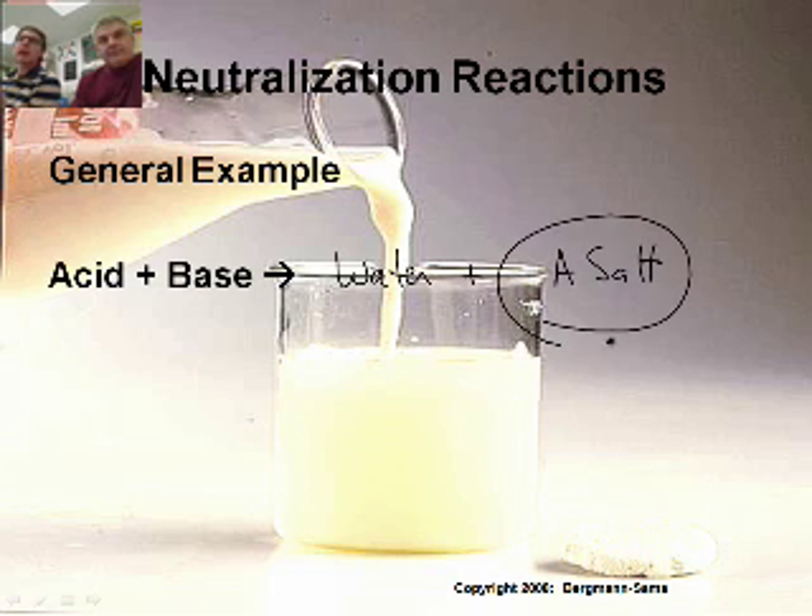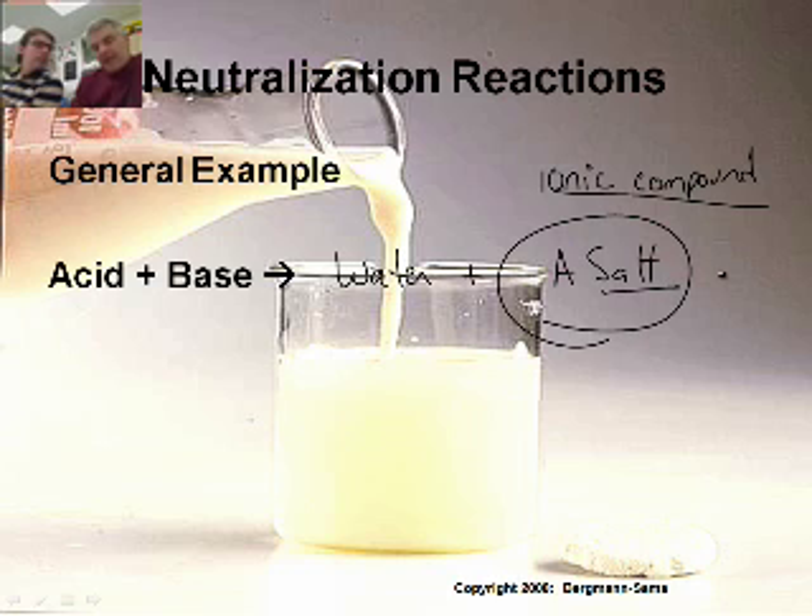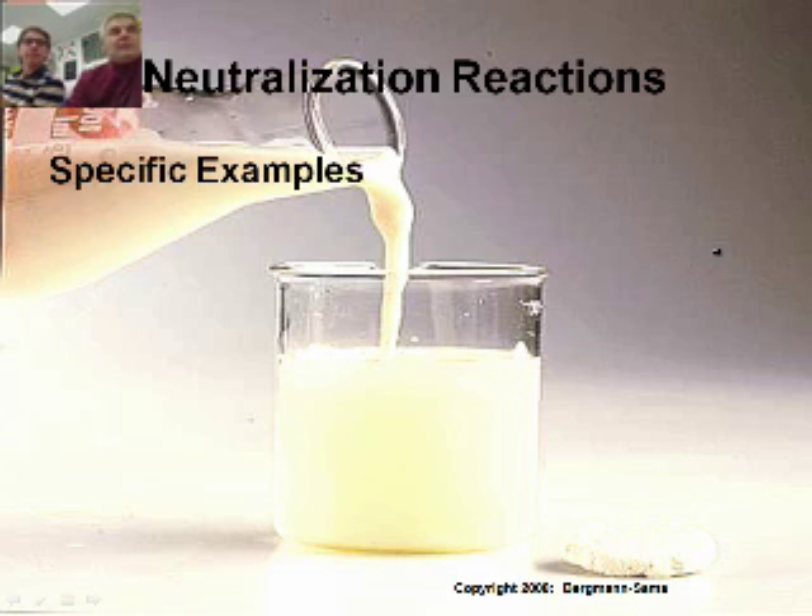You're going to get the cation from the base combined with the anion from the acid — that's what you get left. The definition of the word salt, by the way, is an ionic compound, for all intents and purposes. So let's do some specific examples.